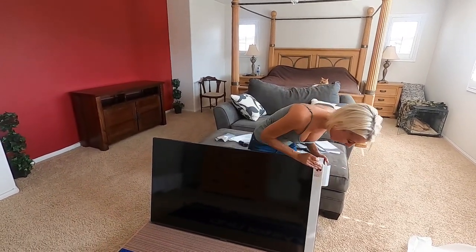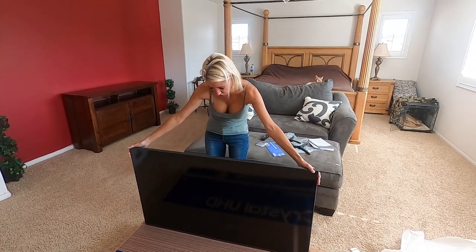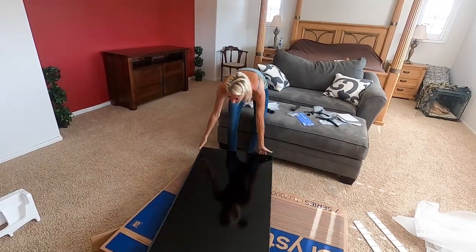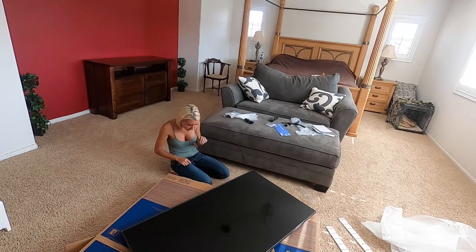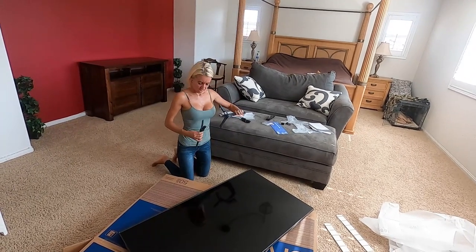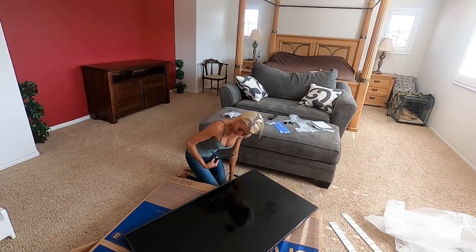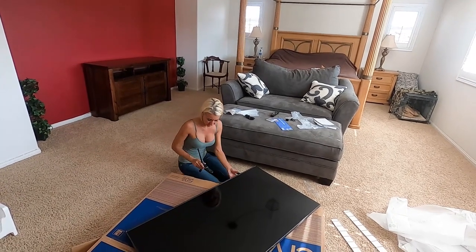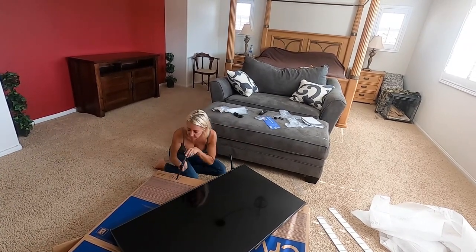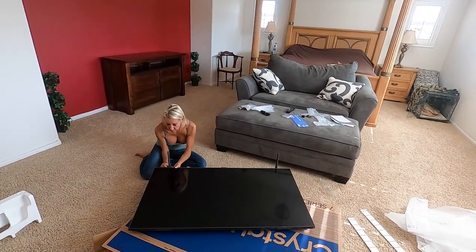Those little pieces are just for safety during testing. The TV looks so nice. I need to lay it down so I can get the feet on carefully. The feet are labeled rear and front — this part goes to the rear and this part goes to the front. I'll attach both legs the same way.